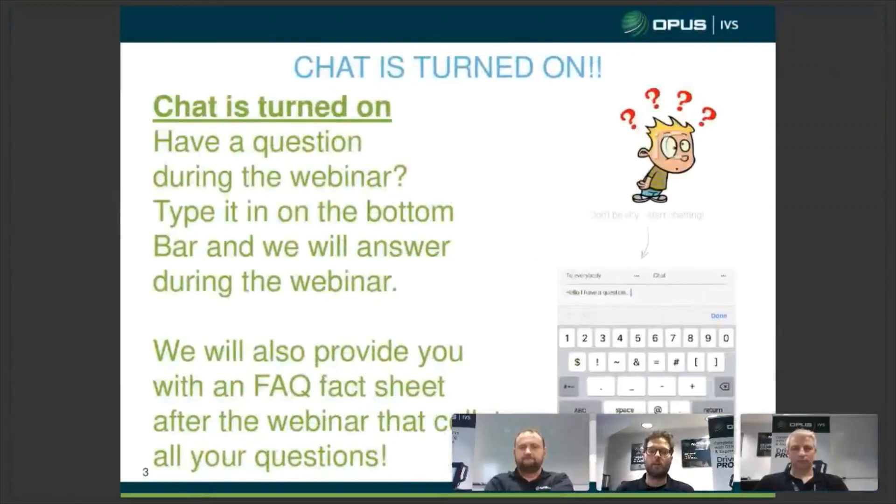Just before we start, the chat is turned on so please if you have a question just type it in the chat bar. We'll try our best to answer it during the webinar itself. If there's anything we can't get around to, afterwards there will be an FAQ question and answer sheet that everyone will be emailed. So anything we don't answer during the webinar, we'll try and catch up in the sheet afterwards.